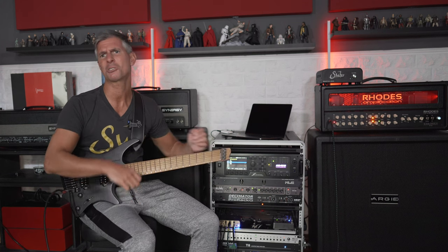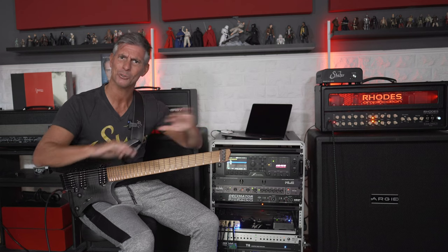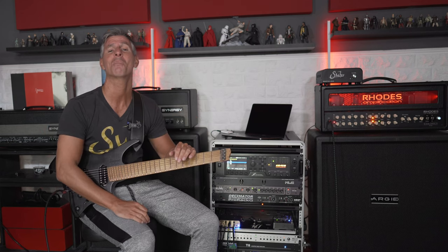Dejame que ahora te comparto pantalla y te muestro desde el Axe Edit todo lo que tenés que hacer para — sin usar caja, sin usar micrófono, sin usar preamplificadores de micrófono, ahorrando un montón de plata en equipamiento de grabación profesional — poder grabar en estéreo o en mono, lo que vos quieras, o incluso wet/dry wet, con la mayor calidad de audio posible.